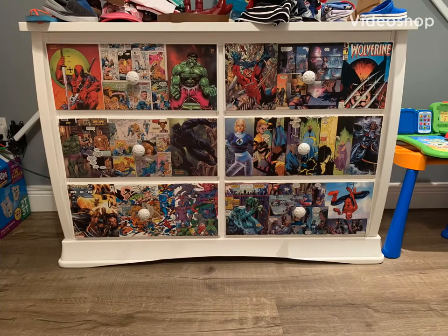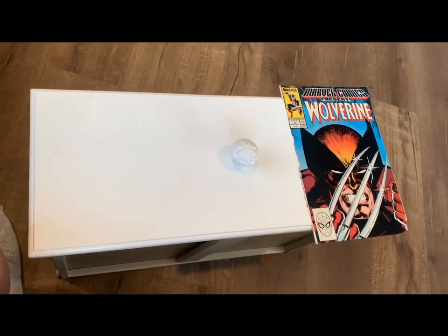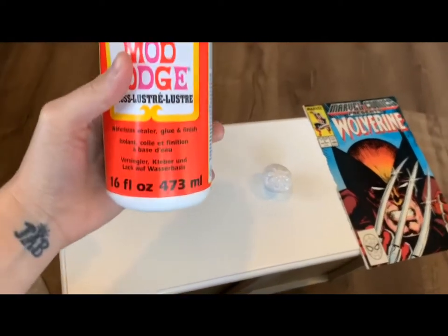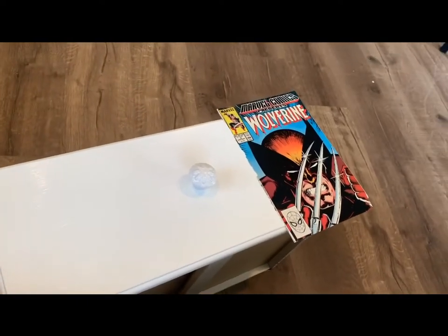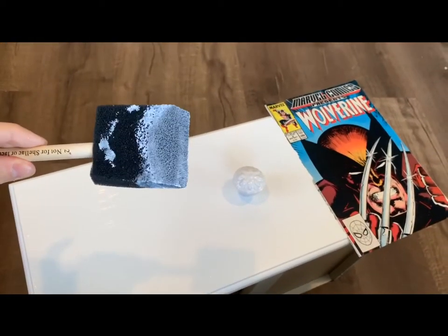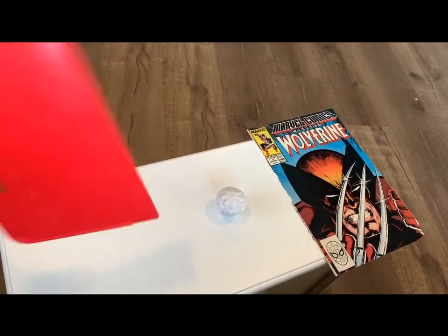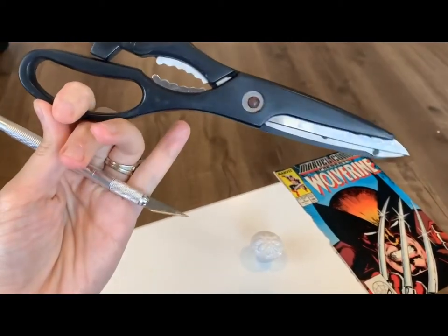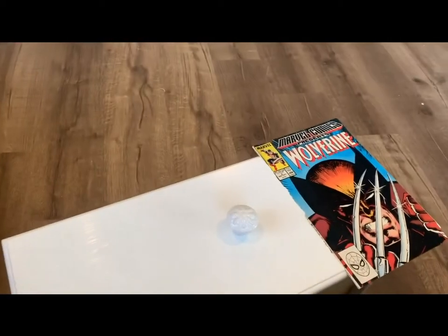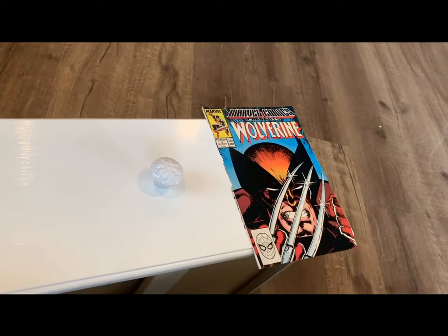You're going to need: Mod Podge gloss, a little brush, a little squeegee, scissors, and an exacto knife. You'll also need your comics or whatever sort of paper design you're going to be using.